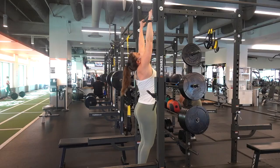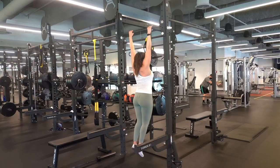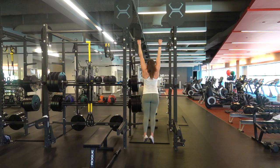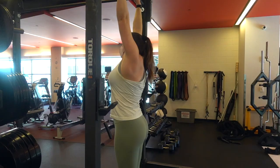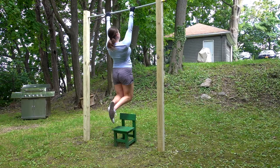The reason scapular retraction is so important is that when your shoulder blades are retracted, it allows you to engage your back in the pull-up. If your shoulders are rolled forward, the entire pull-up is going to be in your arms — which are quite a bit smaller and weaker than your back muscles. At first your shoulder blades probably won't move much since we have poor mind-muscle connection there, but just keep practicing — the more you do it, the better you'll get.